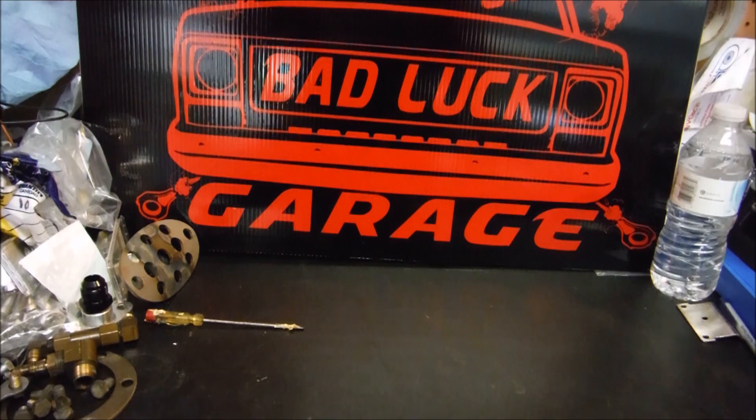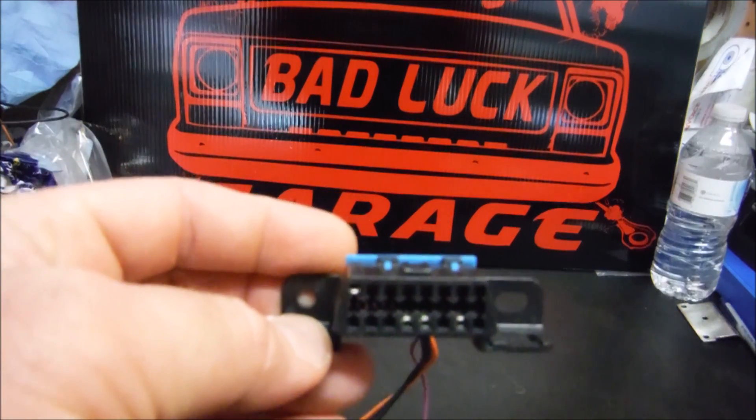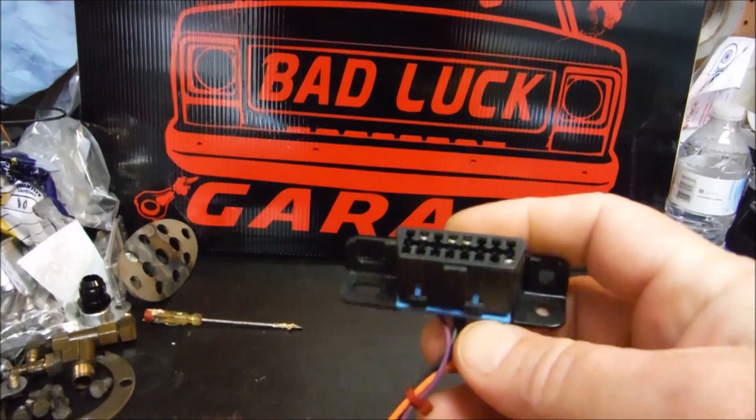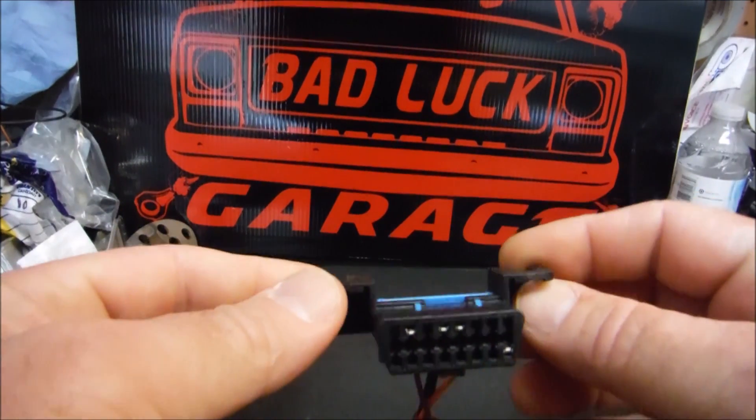Hey guys, this is Robert from Bad Luck Garage back with another LS tech tip. Today is going to be a really short video — we're going over how to wire your OBD2 port. Like I said, real short video, this is going to take all of two or three minutes.